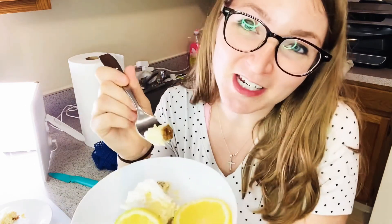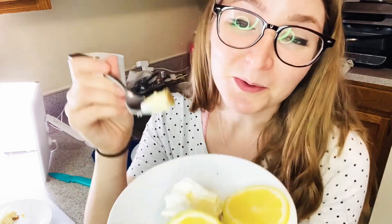Anyway, I thought these are really refreshing as a summer recipe — lemon, you know. We'll get into some watermelon recipes later, but I hope you enjoy!